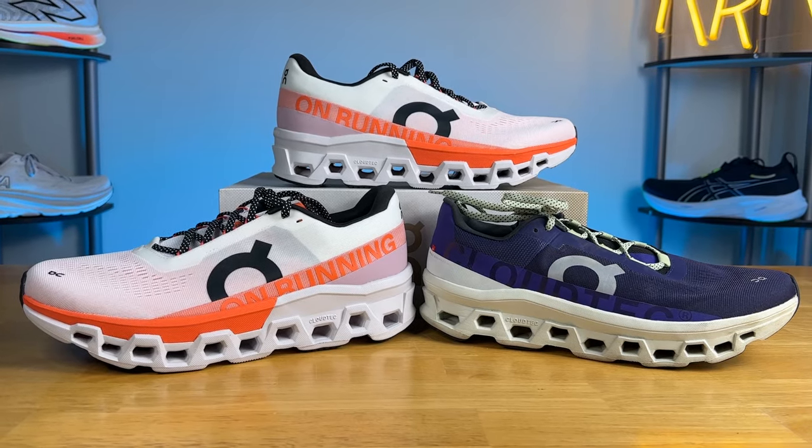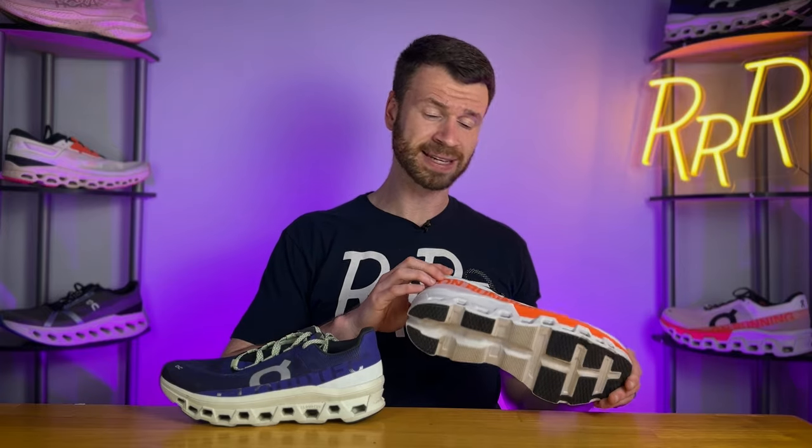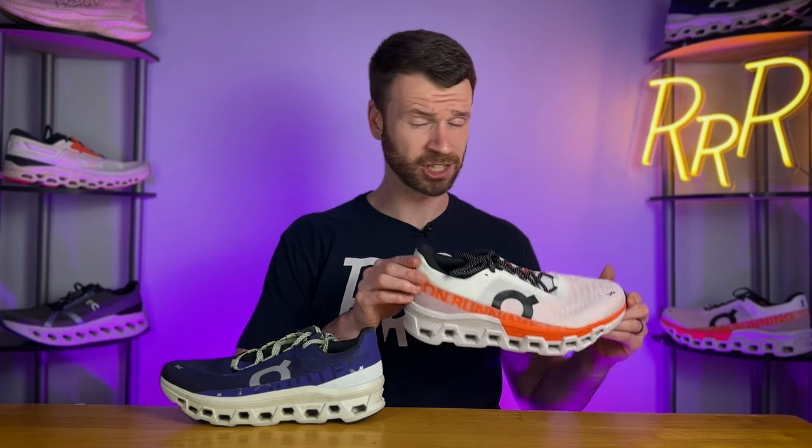Let me know in the comments what you think of On switching up the Cloud Monster. This is their most popular shoe, so I'm curious why they decided to make such a drastic change. I'd love to hear from you. I'm Ryan from Ryan's Running Reviews, and I'll catch you on the next one!